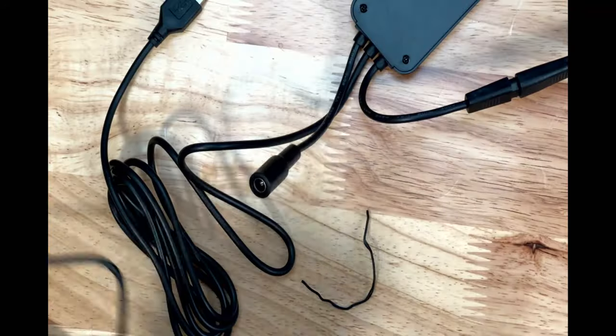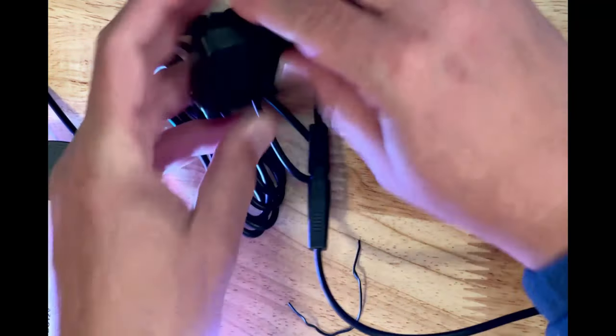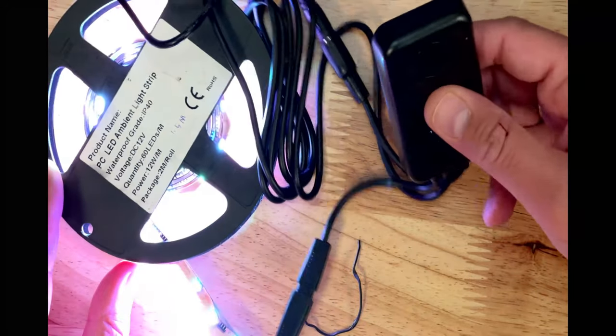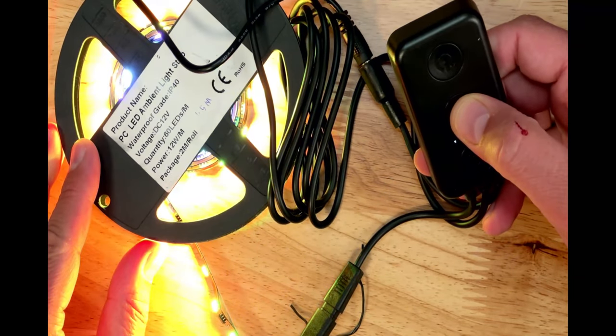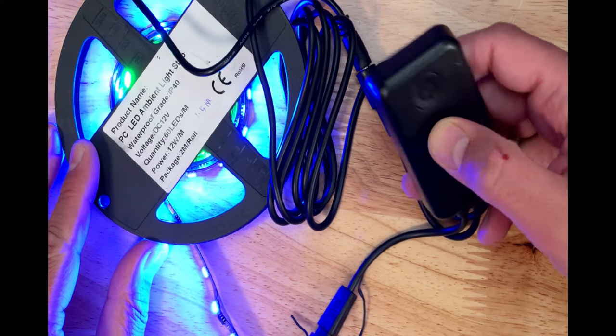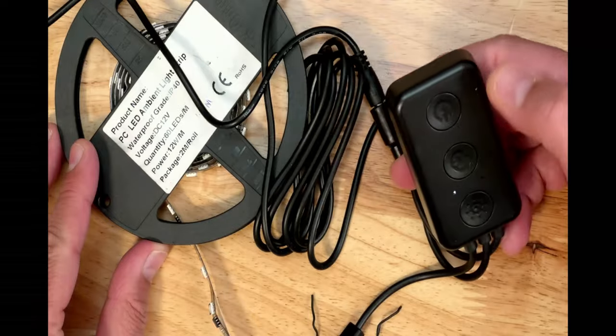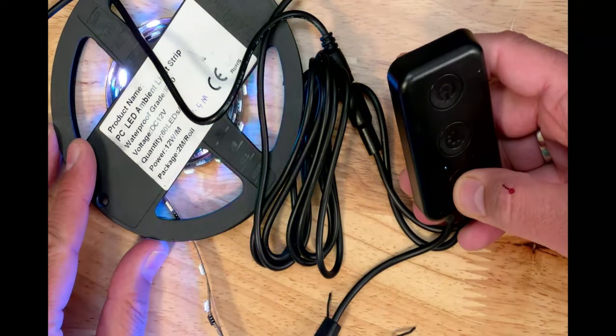Connect the power and strip. Because this comes with the controller, you technically don't need any other device to control it. The light colors can sync with music beats and gaming sounds via a built-in microphone. The controller also includes 12 scene modes, like rainbow, fire, star, and swing.